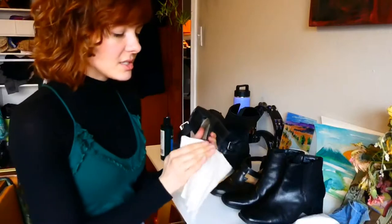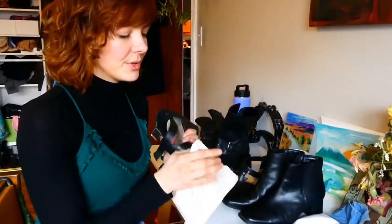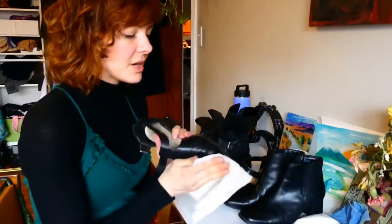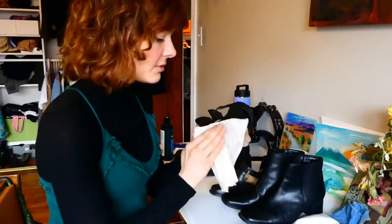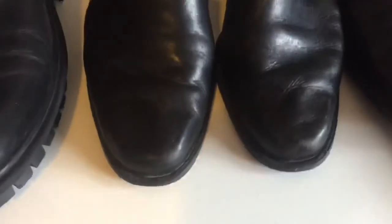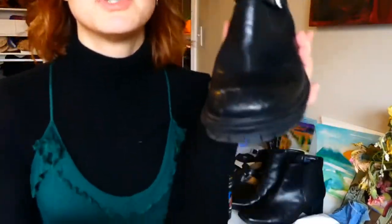A good area to centralize the conditioner is around the bunion or toe bridge area, because those are areas that can crack if leather isn't treated right. Wow, that really made such a huge difference. I'll bring this up so you can see what I'm doing — see that scuff? We're going to buff that right out.